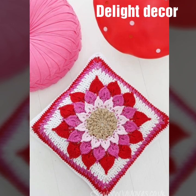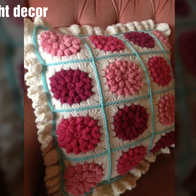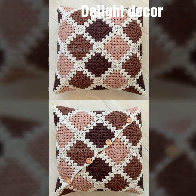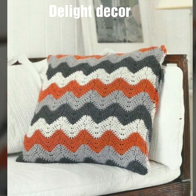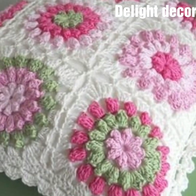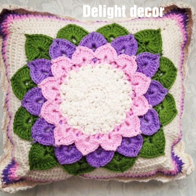Hi everyone, welcome back to my YouTube channel. So how are you guys? I hope that you are fine and good. Today I am sharing with you in this video beautiful and stylish free crochet cushion cover designs. You will see the stylish easy homemade handcrafted attractive project cushion cover ideas — many beautiful design ideas in 2024.